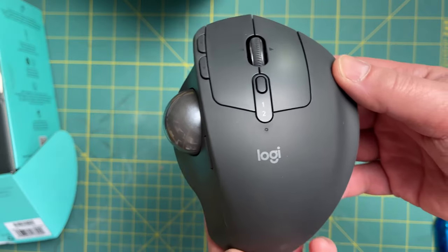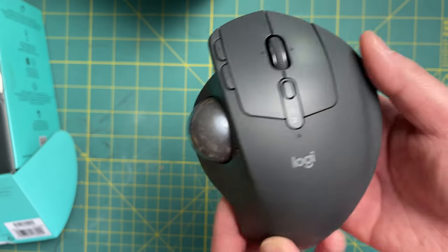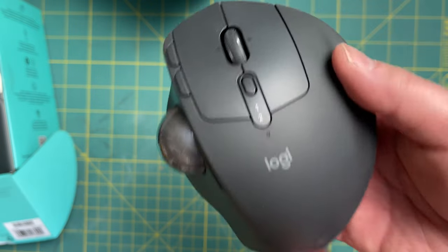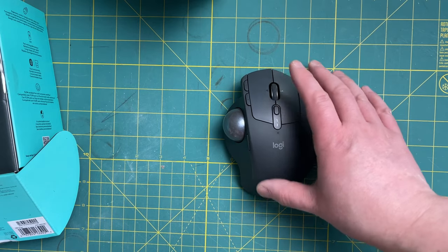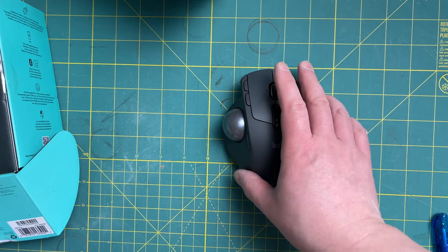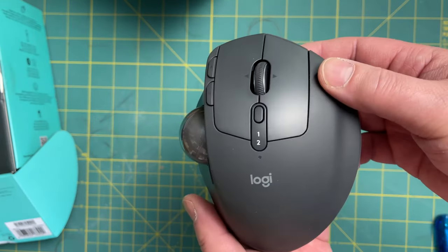Taking a closer look at the MX Ergo Plus mouse: in terms of weight, there's a bit of heft to it, and I think it has to do with the metal plate at the bottom. It does feel nice because it's heavier — it keeps it in place. My older version was very light and would just move around, so the extra weight is a nice improvement.